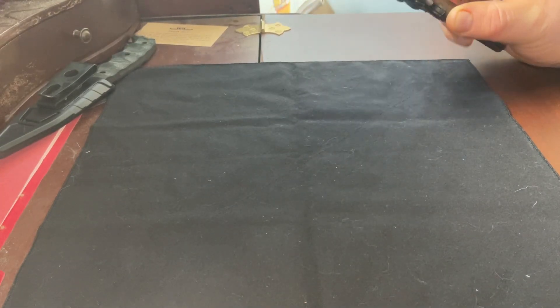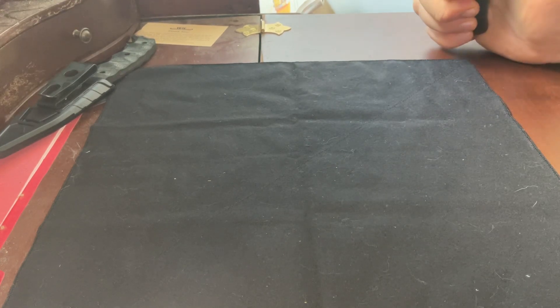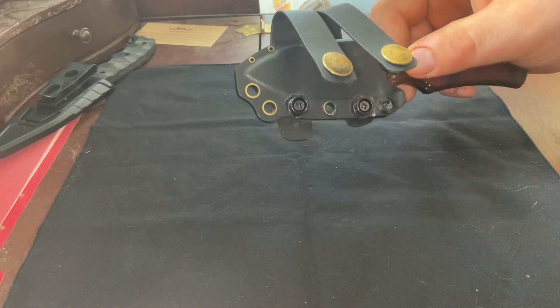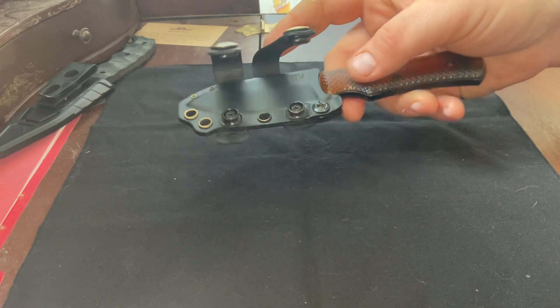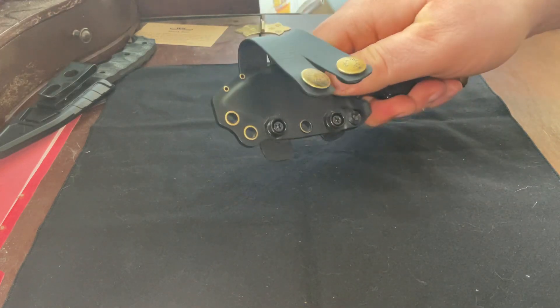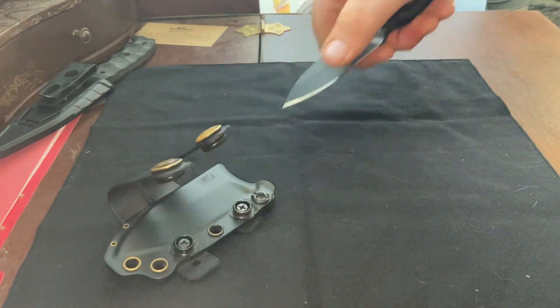Hey guys, AK Scooter coming at you. I said I would do a review of some new knives and I did end up choosing which one I wanted to do. I ended up going with my Dauntless Manufacturing Matt Helm design Dog Bone.